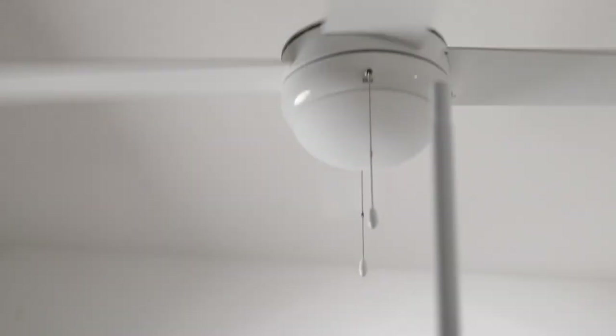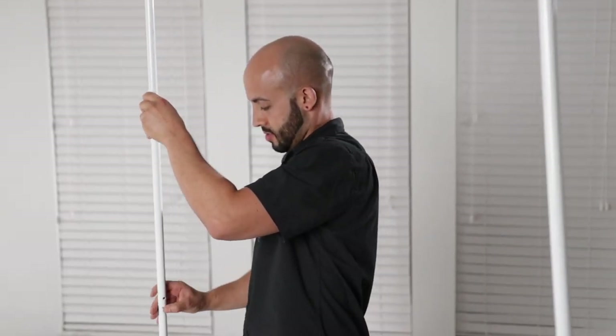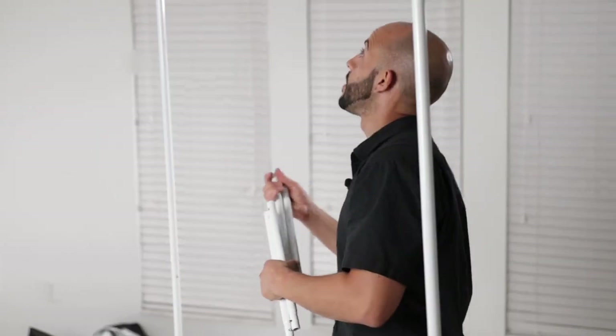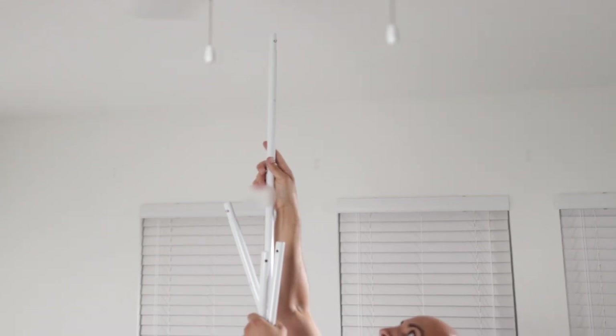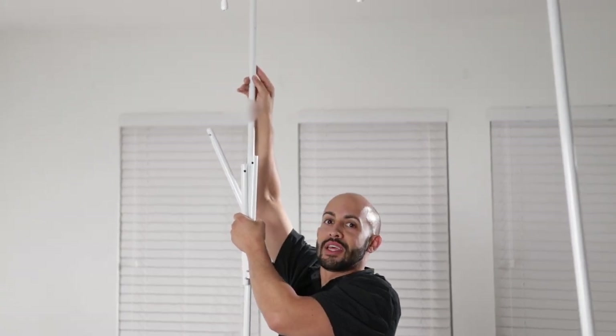If you have a ceiling fan at home, be careful — watch the ceiling fan. This piece is an extender, that's why it's called C-plus. We'll leave it at seven feet for now.